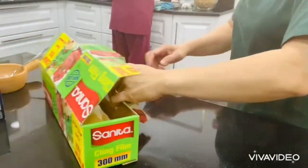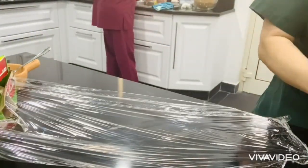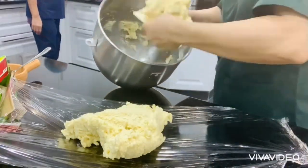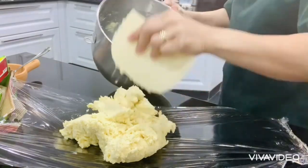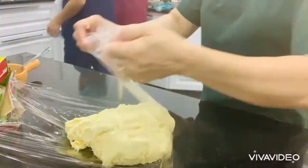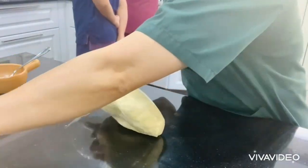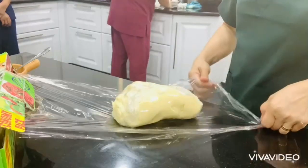Now we are going to wrap our dough in plastic or cling wrap. You can see — here is our dough. Slowly transfer it, rub it, and put it in the fridge. Wrap it well, then put it in the fridge for an hour.